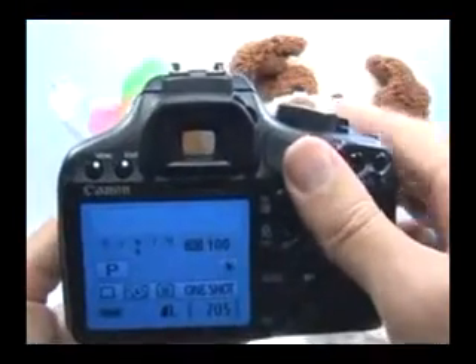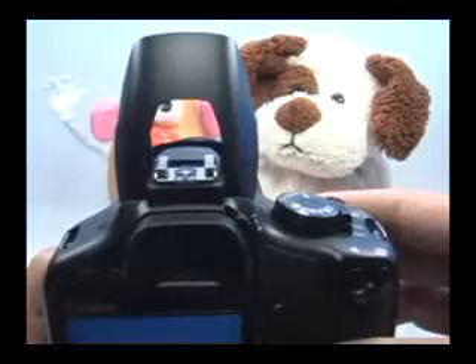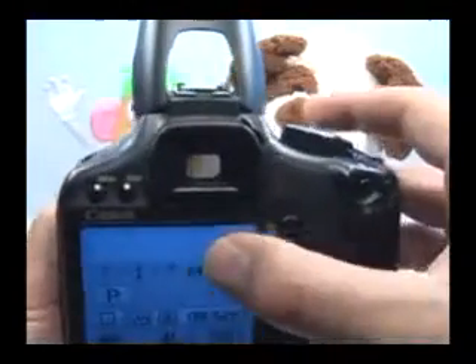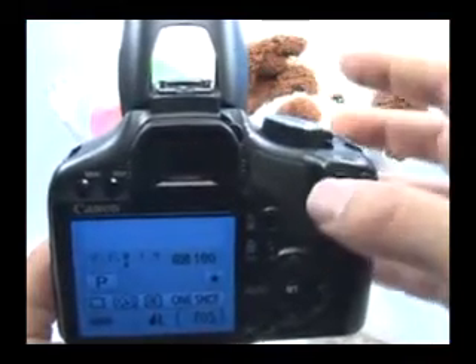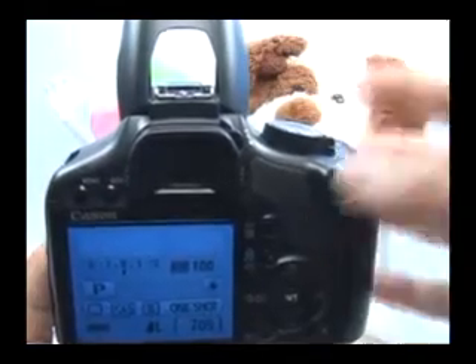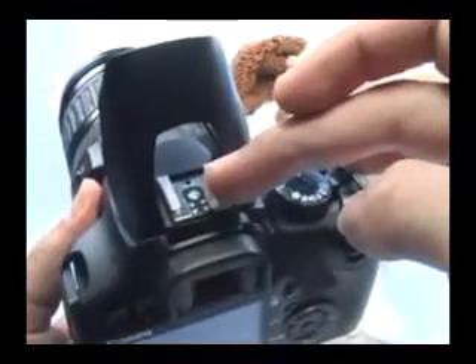If you are intending on using the flash with the creative modes, keep in mind that the built-in flash is good for about 15 feet. If your subject is farther away than 15 feet, the built-in flash really won't illuminate that subject very well at all. The built-in flash can also only synchronize to 1/200th of a second shutter speed. If you need a flash that's brighter, can reach farther than 15 feet, or can synchronize with a faster shutter speed — for example, for portrait photography outdoors with a lot of light — you're going to need to invest in an external flash.